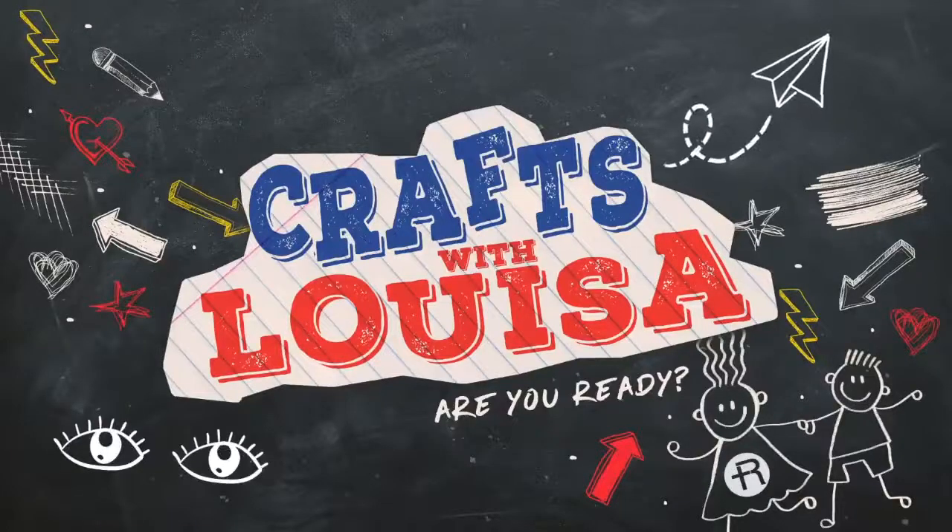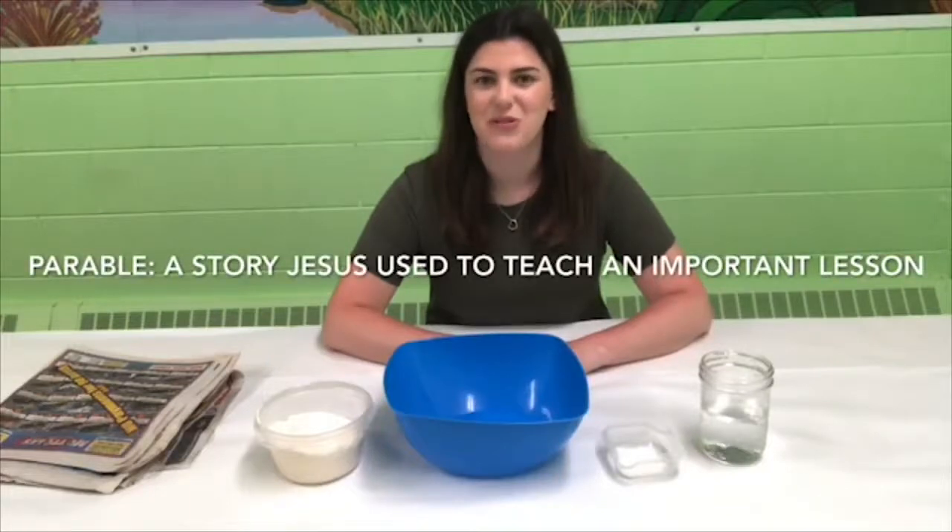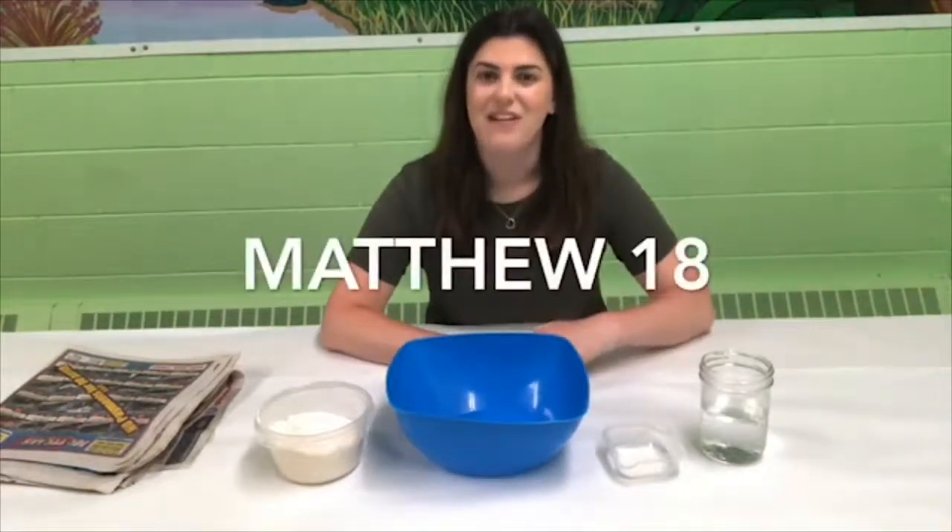Hello everybody and welcome back to Crafts with Luisa. I have another fun craft prepared for us today and this one reminds us of another parable that Jesus told. A parable is a story that Jesus used to teach people an important lesson, and we're going to be learning about another parable today. That story is found in Matthew 18.